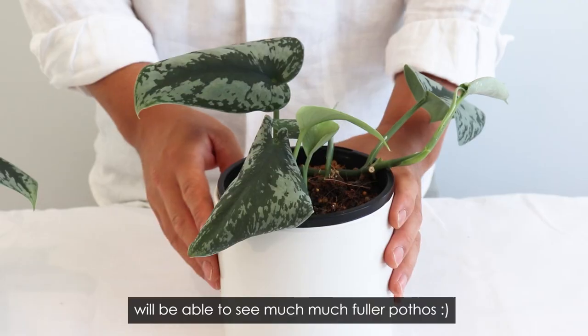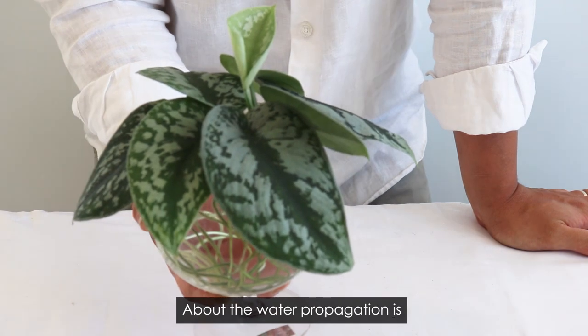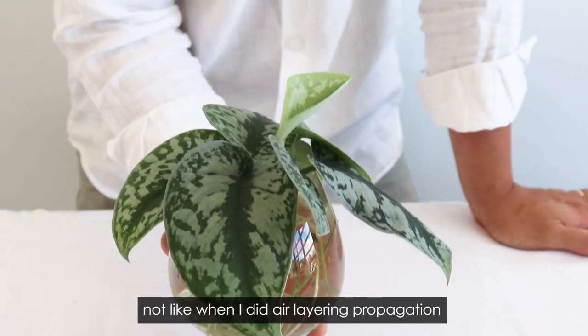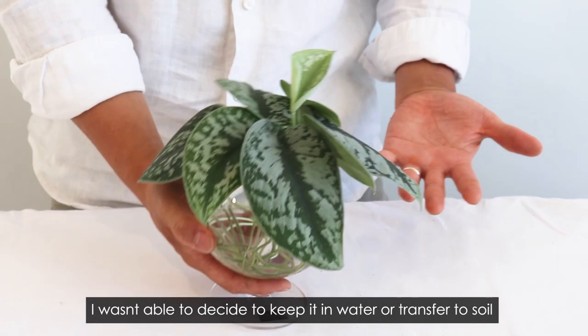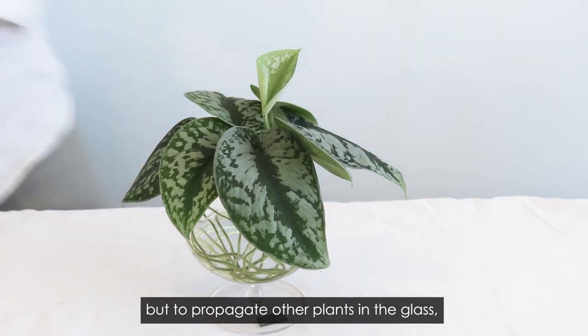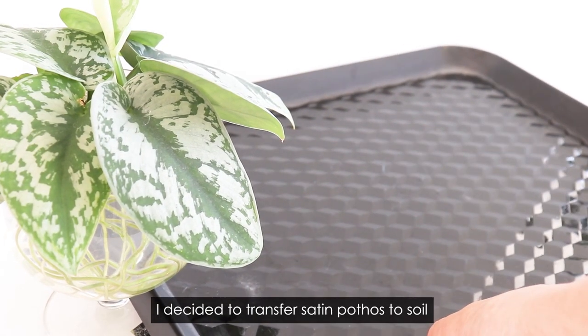About the water propagation — it's not like when I did air layering propagation. It developed at amazing rates in water, and it tends to develop a lot quicker. I wasn't able to decide whether to keep it in the water or transfer to soil, but to propagate the other plants in the pots, I decided to transfer the cuttings to soil.